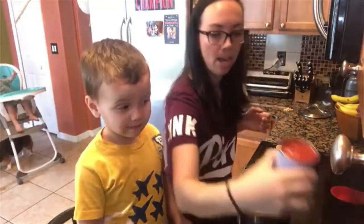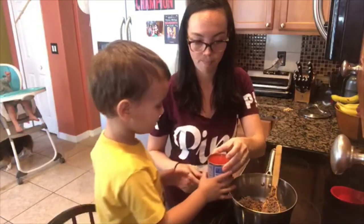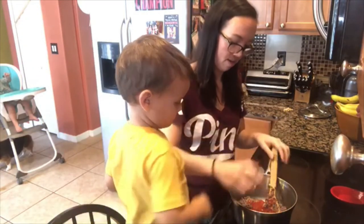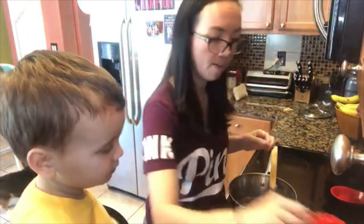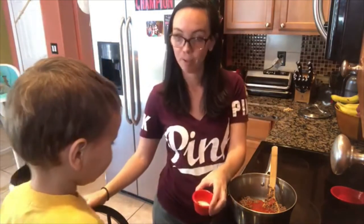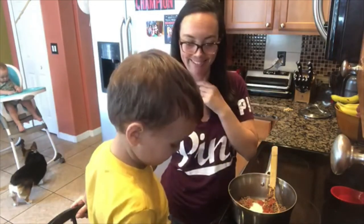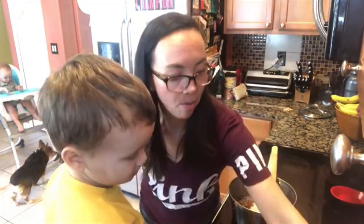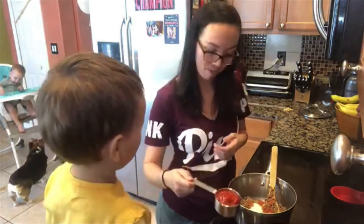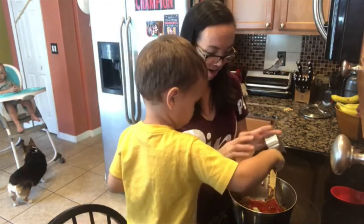And then we've got an eight-ounce can of just plain tomato sauce — take it, put it in there. Nice. And then oh, I forgot the onion powder — two teaspoons of onion powder — put that in there for me. Boom. And then we've got a half cup of ketchup — put that in there.